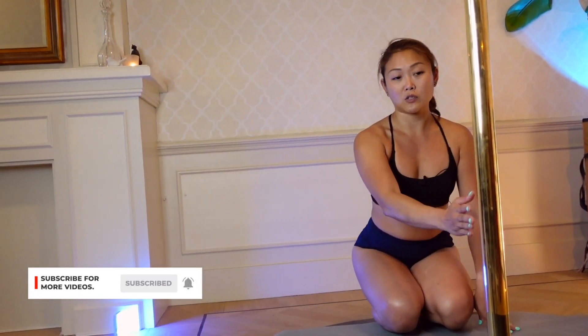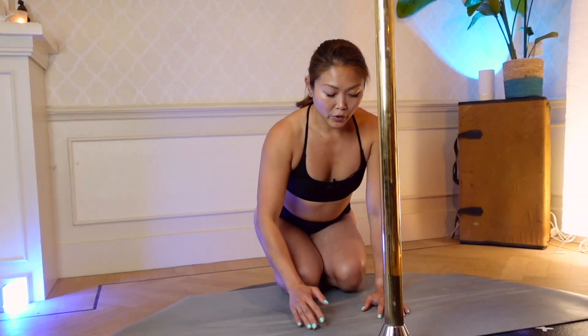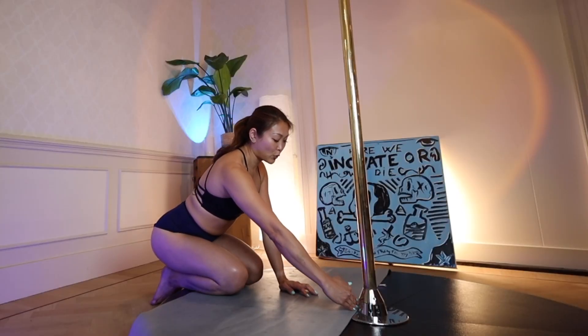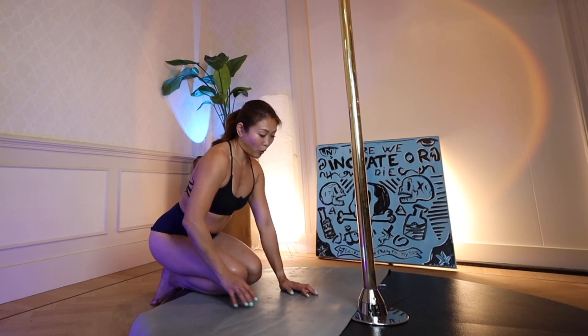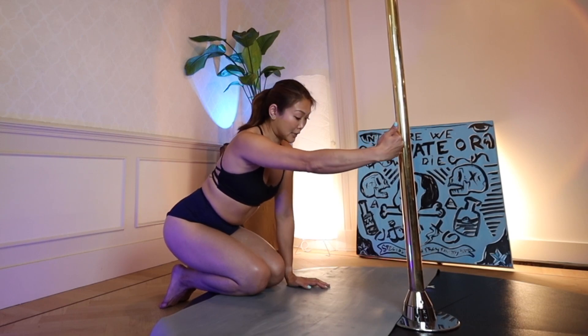Secondly, I make sure that I'm facing directly towards the pole so that my pole and body are in one line to ensure the right alignment. Thirdly, I will start with having my torso a torso-length away from the pole. This is to ensure enough space for my body to move into the pole and into the elbow stand.